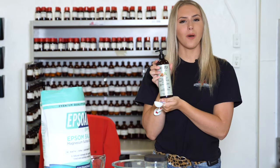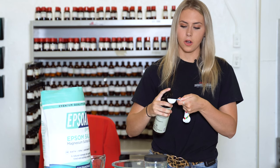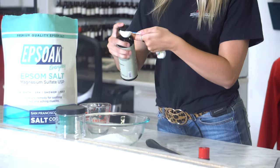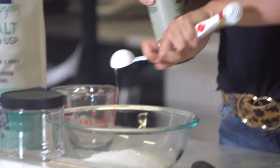Next we're going to use sweet almond oil — two tablespoons of that. You can also use olive oil if that's what you have around your house, just whatever you have around. It's really just your preference.